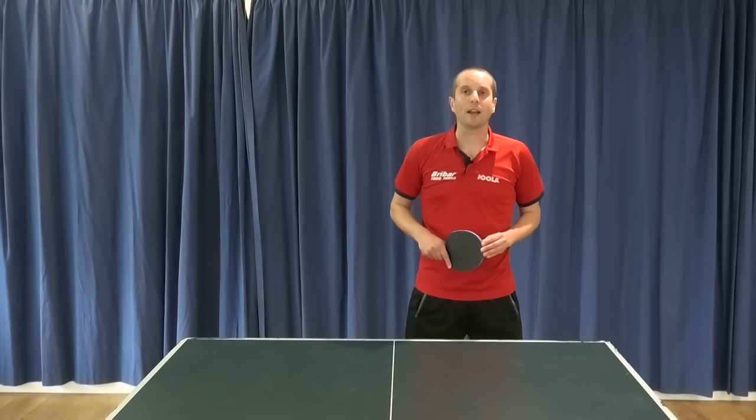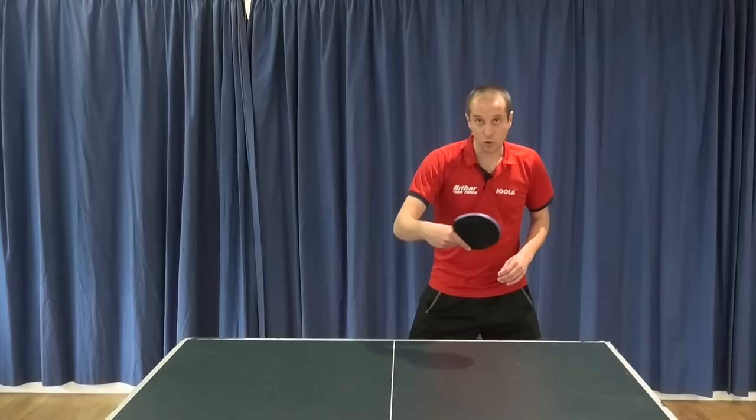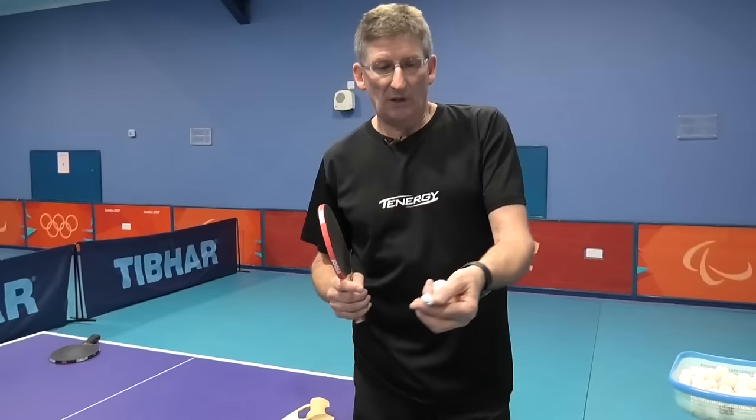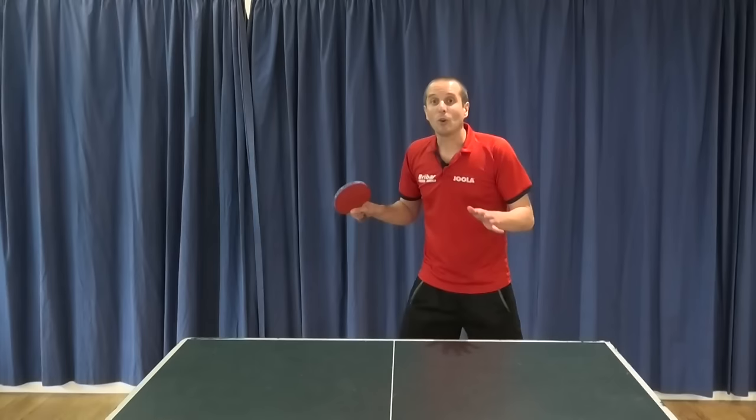Hello, I'm Tom Lodziak. This video is all about the shake hands table tennis grip and in particular how we can grip the bat to have good control but also excellent spin generation. The tips you're going to see in this video are from Mark Mitchell, a former international England player and also former GB Paralympic head coach. So if you want to get a better grip in table tennis and improve the quality of your shots, then keep watching.